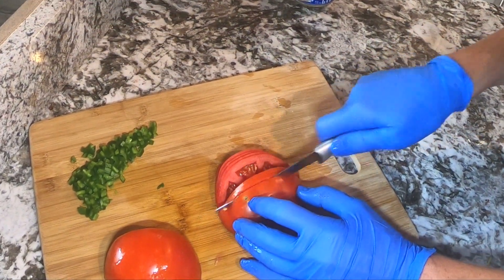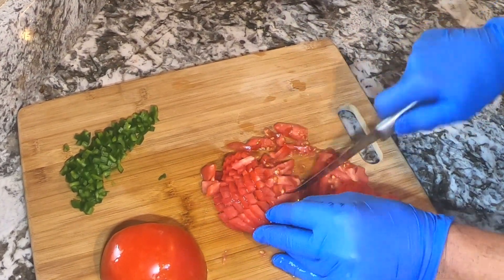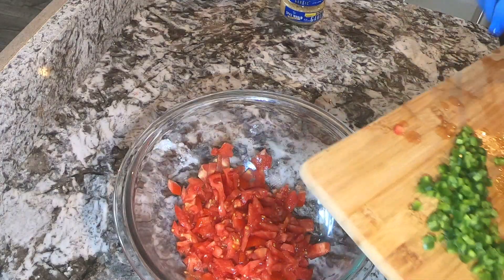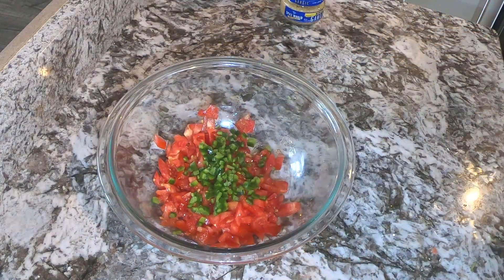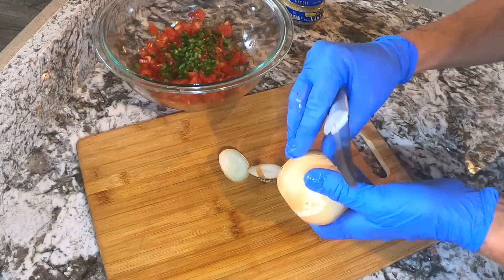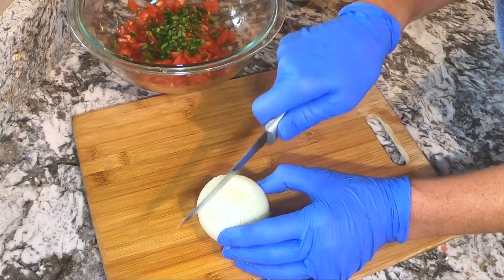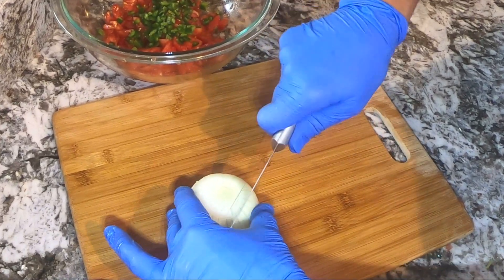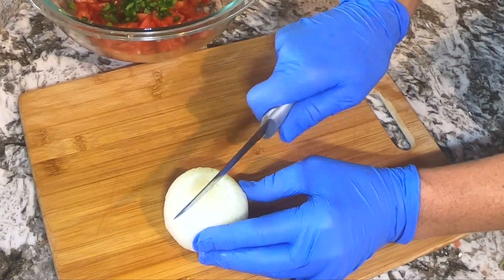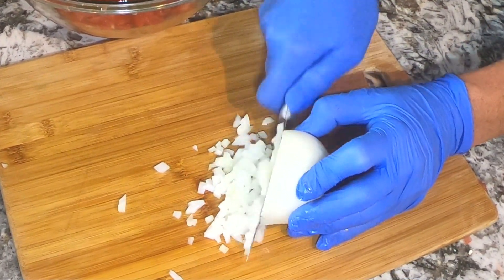When I dice my onion, I slice in one direction several times halfway down the onion. Then I turn the onion and slice in the other direction several times, so that I can then turn the onion on its side and get nice small diced onions.